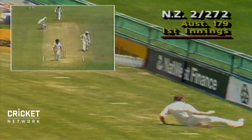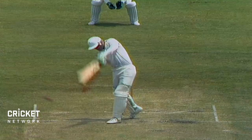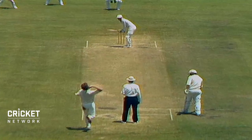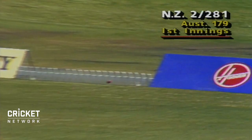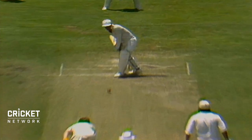McDermott not able to drag that one back with the feet. Boundary number thirteen for Martin Crow. Picking the gap very nicely. No ball again — and that'll cost four more. And there it is — what a way to bring it up. A beautiful straight drive, slightly on the onside. And his third Test century.